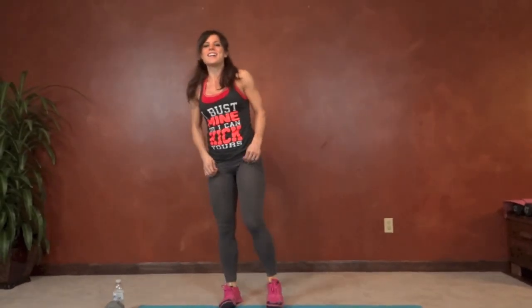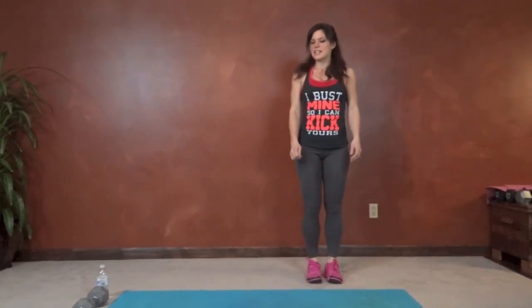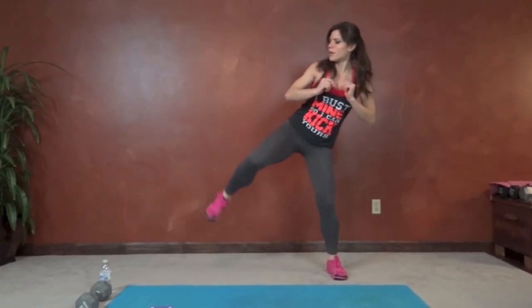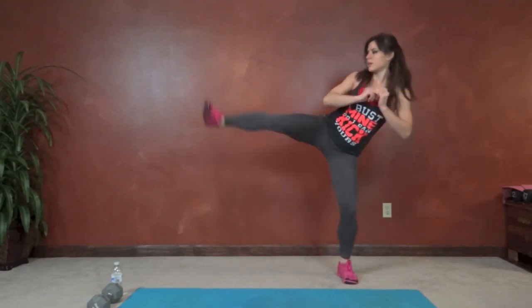Next we have side lunge kick, right leg first. We're going to take a nice big step into a side lunge — butt reaches back, chest lifts, come back, balance, and kick. Straight back into it. You want to control your kick too. Slightly bend the standing leg.